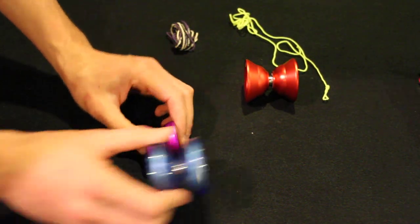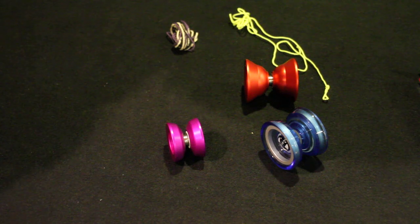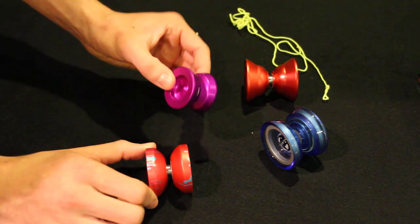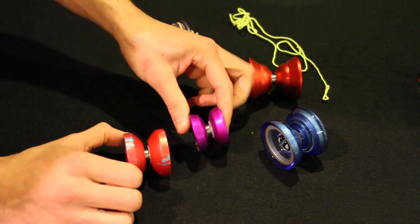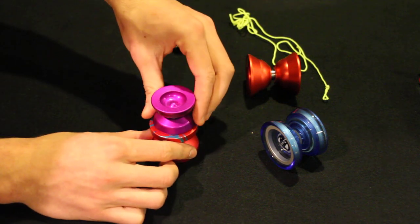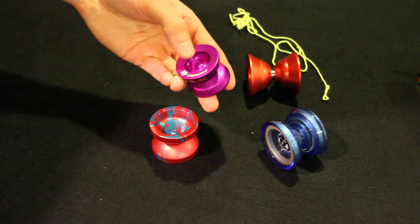The last Yo-Yo I'm going to compare it to is the DV88. The DV88 is kind of a small Yo-Yo — about mid-size — and this was my smallest Yo-Yo before I got this. As you can see, this looks tiny compared to that, and that looks huge. It doesn't exactly fit in there. But yeah, very small Yo-Yo, but very cool.